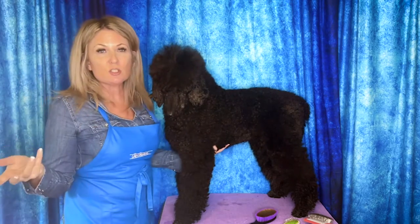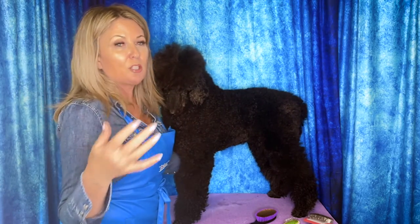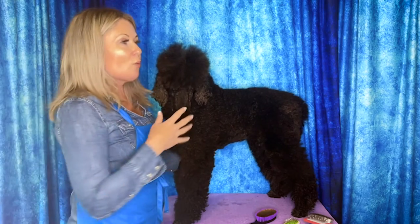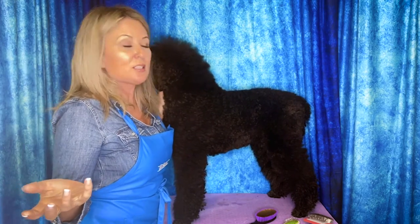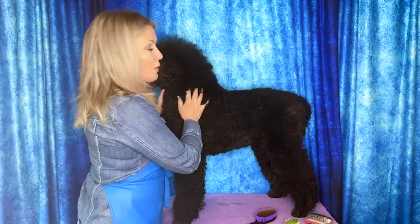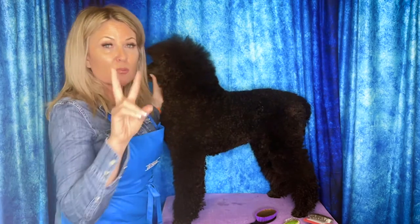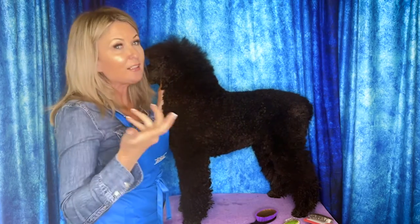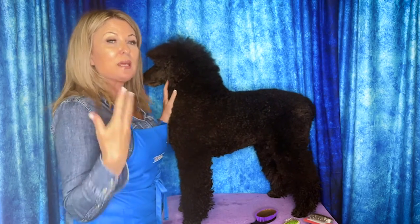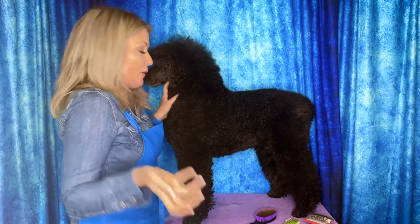What happens is you're brushing your dog every day, you tell your groomer that, and your groomer just scoffs. Well, I think everybody's right in this situation — because you probably are brushing your dog every day, but most likely you're using the wrong kind of brush and also spending your time in the wrong areas.